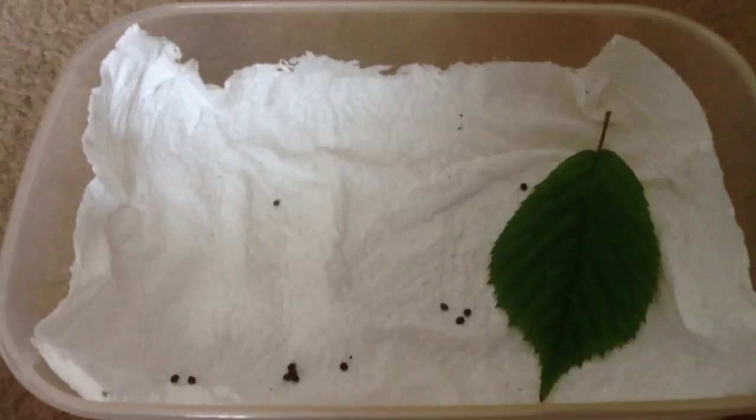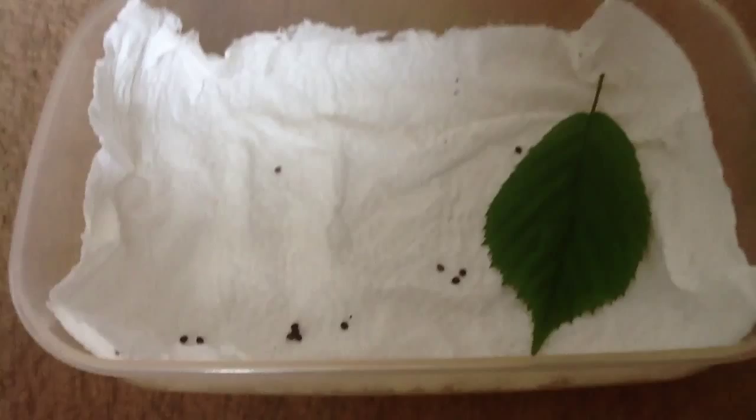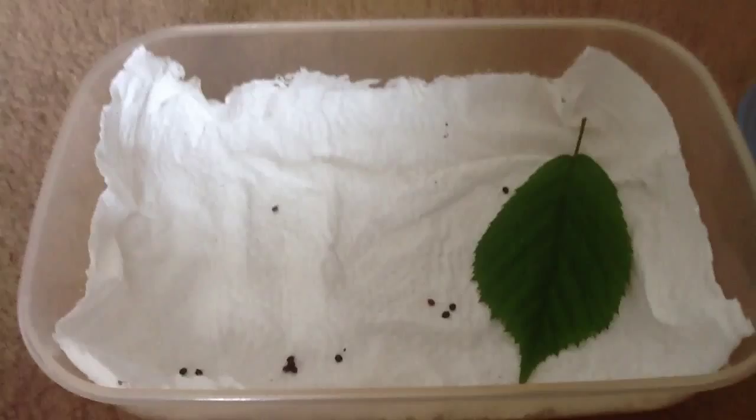You squirt a bit of water on and then it should condense and keep it moist, because you want high humidity. If you heat it up — like with a heat pad or next to the radiator or whatever — they'll hatch quicker, but they'll hatch at room temperature too, that's alright.